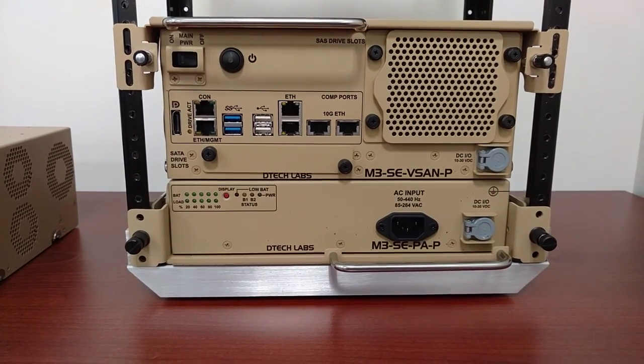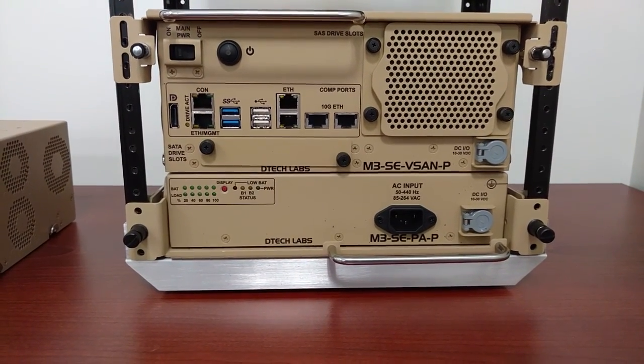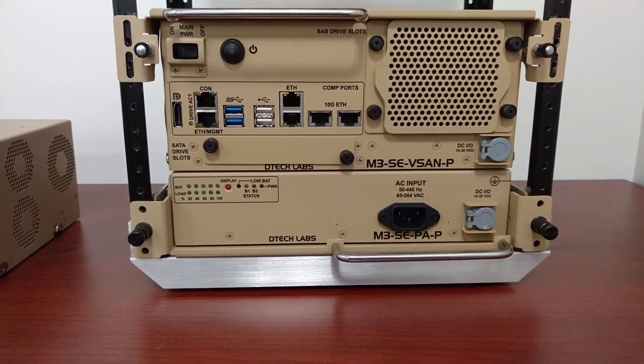For more information about DTEK Labs M3SE products, please visit DTEKLabs.com.